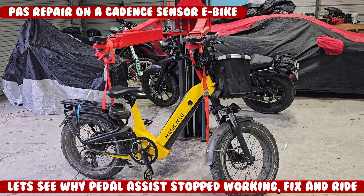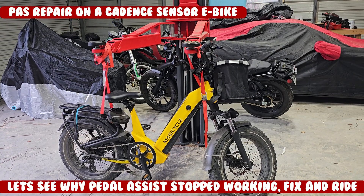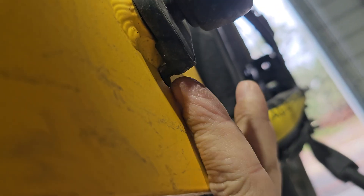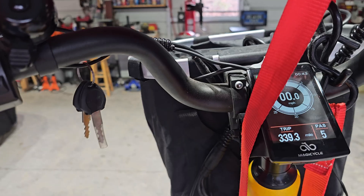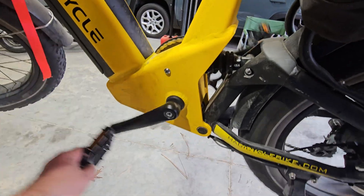Let's get mama's bike up in the air and see why the pedal assist isn't working. There's the pedal assist wire — turn it on and bump it up — no pedal assist.